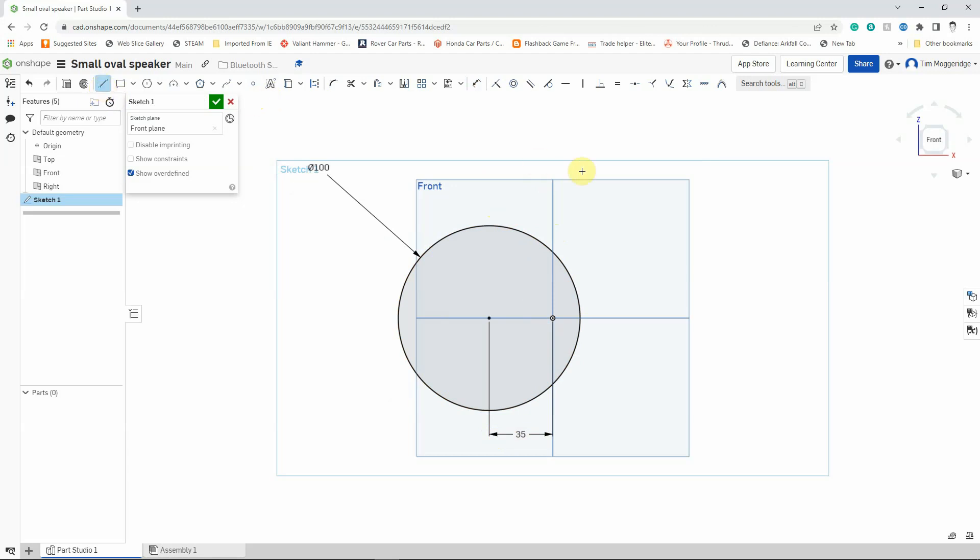I'm now going to use the Line tool. The line tool works in two different ways in Onshape. If I left-click, left-click, left-click repeatedly I can keep doing a multi-line — I press Escape to end the multi-line. On the other hand, if I hold the left mouse button down, move across, and then release, it just draws a single line. I'm going to press Ctrl+Z on Windows (or Command+Z on Mac) to undo, or you can click the Undo icon.